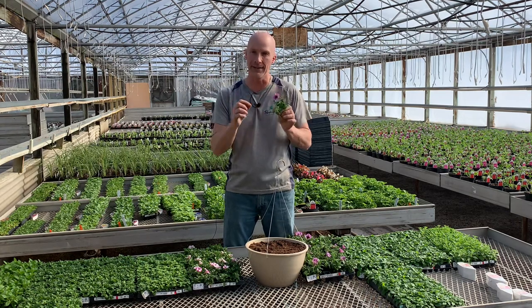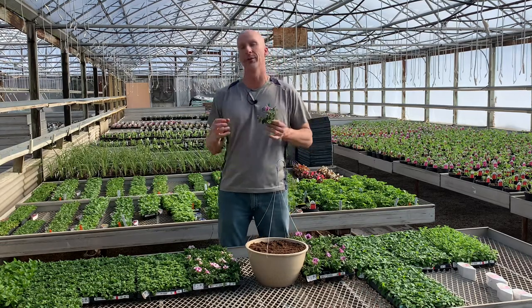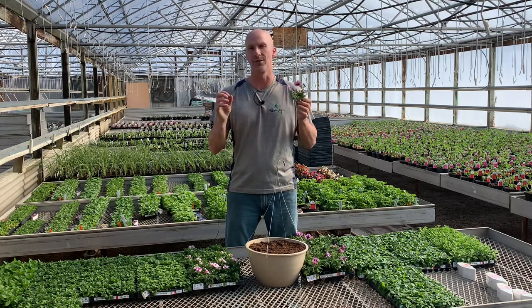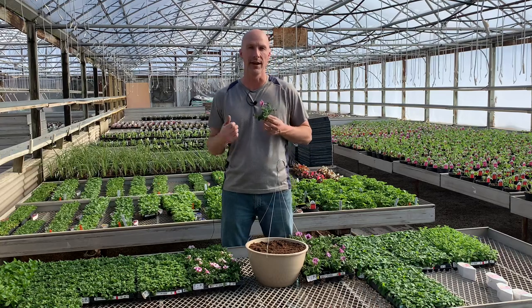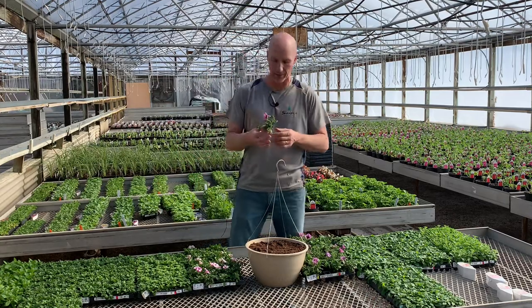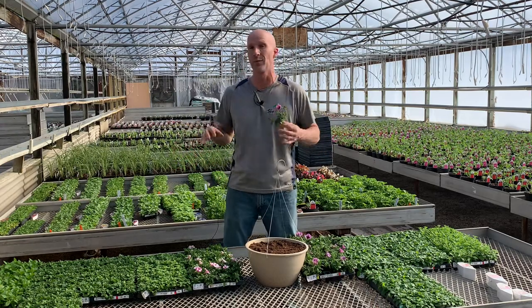It's patented and it's in their breeding program because it has all the best characteristics and performs fabulously. They start them as seeds, and there are certain greenhouses that will start all these plugs from seed. Then us, as a retail greenhouse, we'll get plugs in. You can see there are thousands and thousands of little baby plugs here.